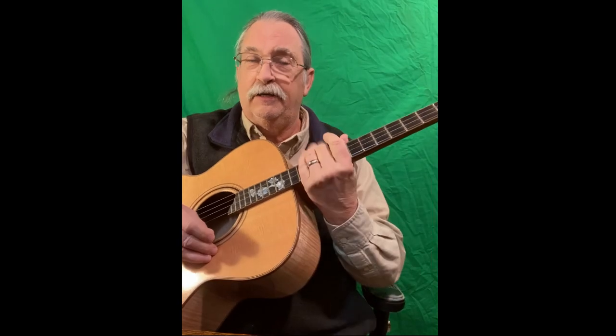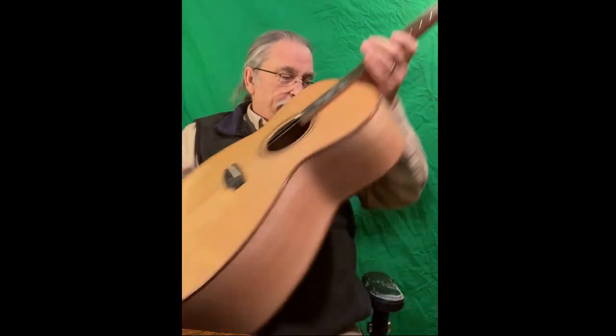Tenor guitars are usually tuned a little bit higher. I'll show you on this one where they're normally tuned: C, G, D, A.